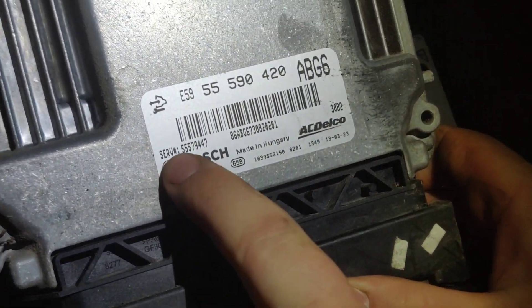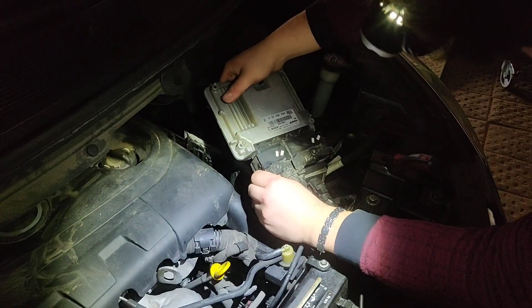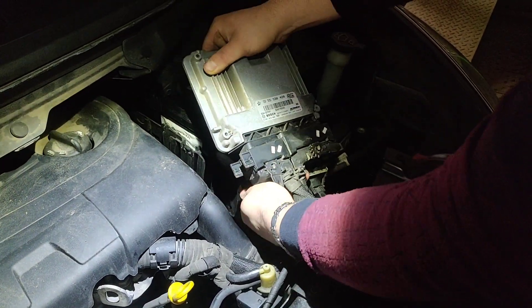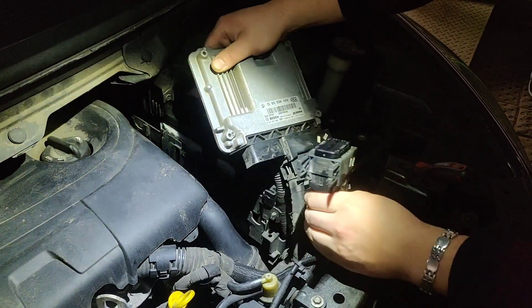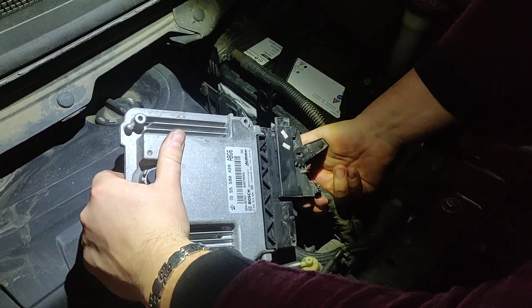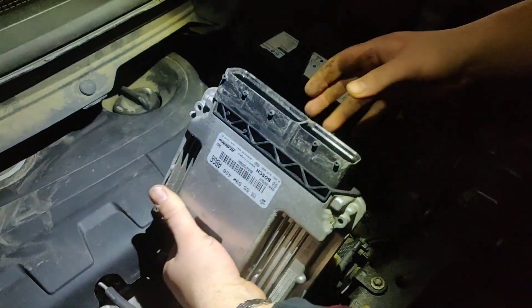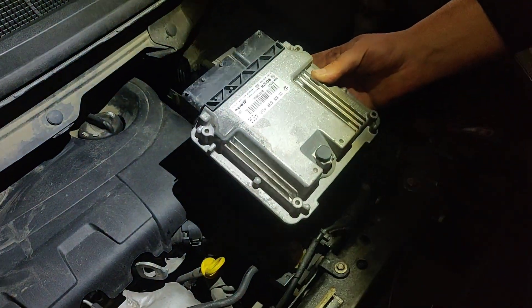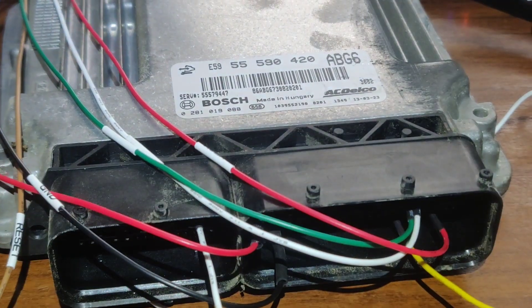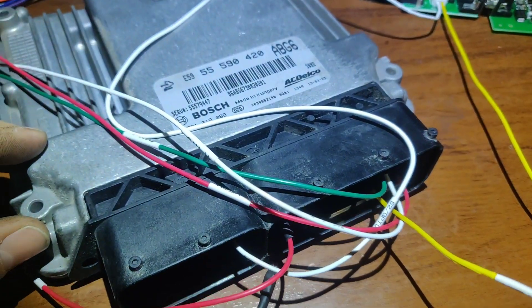Now you need to unplug the connectors - that's easy. Here you can see the Bosch numbers, the ECU number. Just removing those clips off - pretty easy, just a little bit into the dirt but can be removed. There's a shorter side and a wider side. Now normally this ECU needs to be opened if you want to read it with another tool.